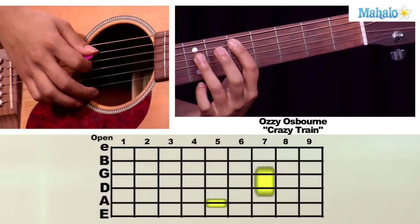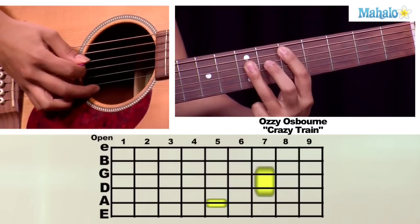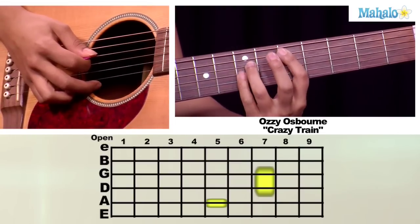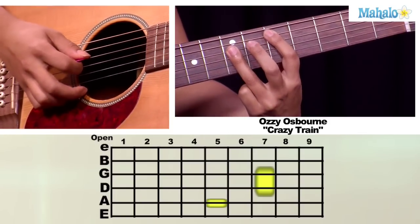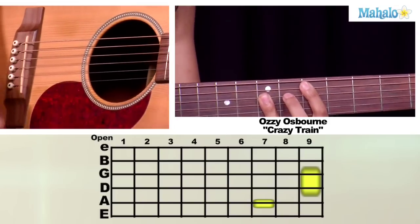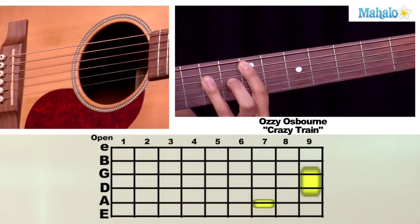And then we're going to go to two chords — these are bar chords. You're going to put your first finger on your A string on the fifth fret. And then you're going to bar your finger, which means that you're going to cover two strings with one finger instead of using two different fingers. So you're going to put your first finger on the fifth fret, and you're going to put your third finger as a bar on the D string and the G string, and move that up to the seventh fret.